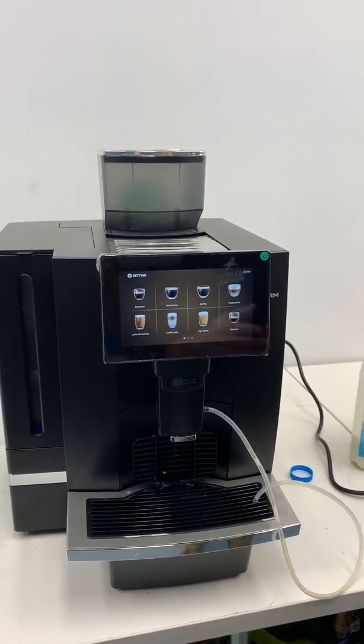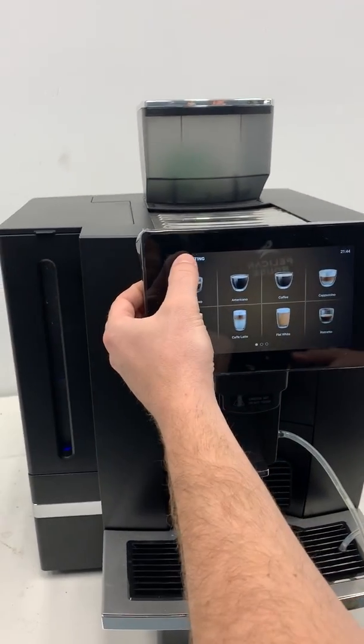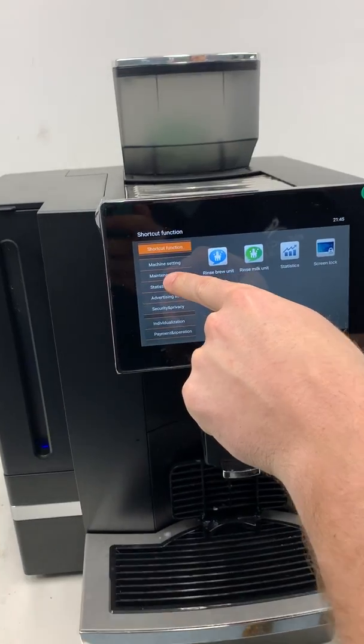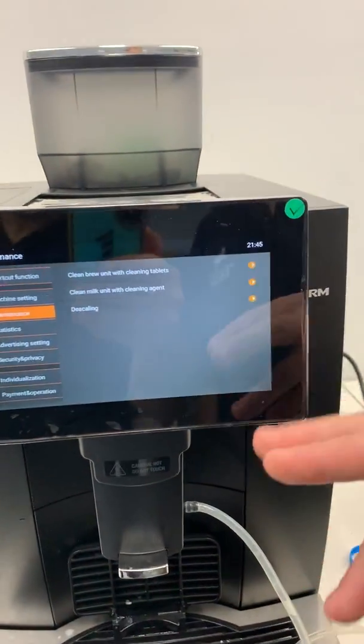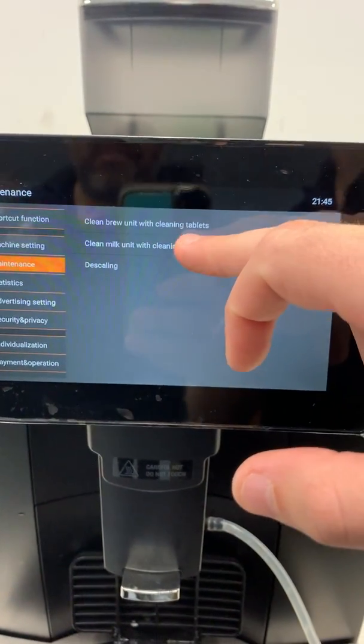Now we'll show you how to clean the machine. First, go to settings by holding your finger over the settings button. You'll see maintenance — select maintenance. Now we have three options. We're going to use the second option first: clean milk unit with cleaning agent.